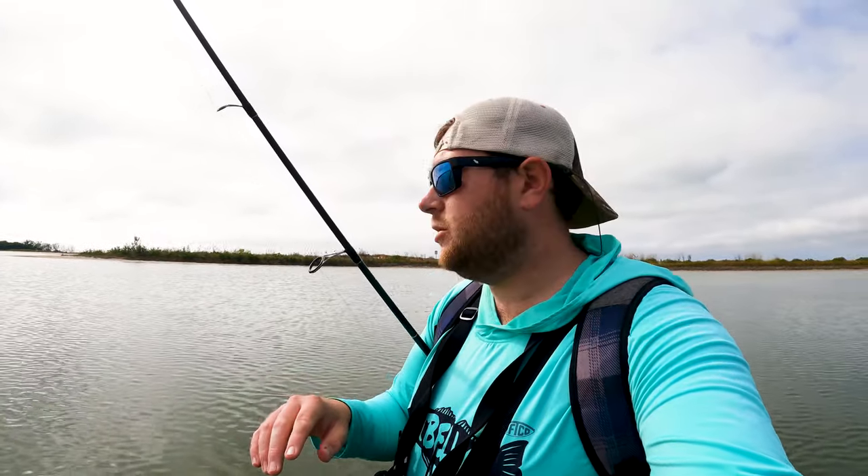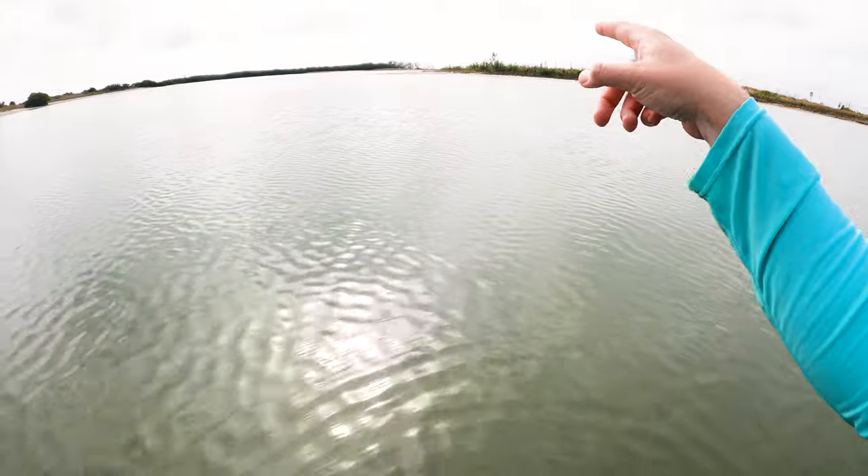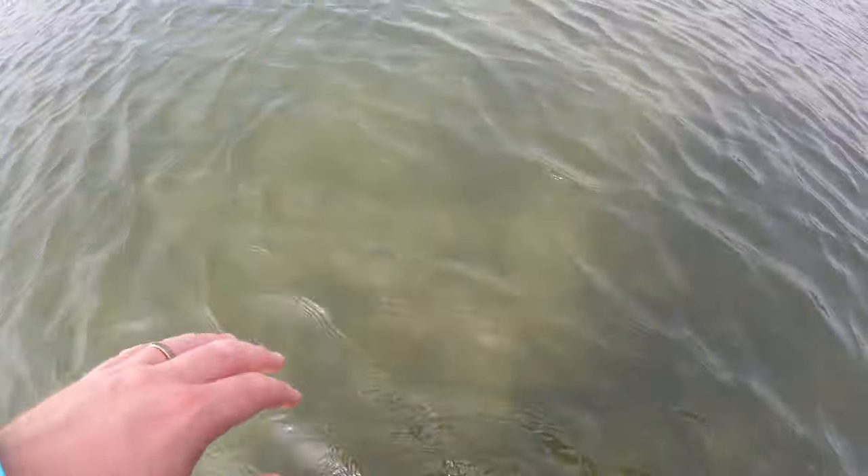The next thing we want to do is find an area to fish. Trout love grass flats, but they like grass flats that have sandy patches in them. Trout also love points — you can see there's a point over there. Right now you can see grass and sand mixed in a patchy way — that's what I'm looking for. The trout will sit on the edges of those patches and ambush their prey. They're on the grass flats this time of year because shrimp hide in the grass flats as well.